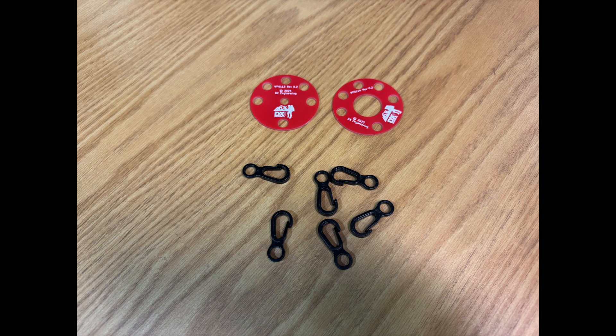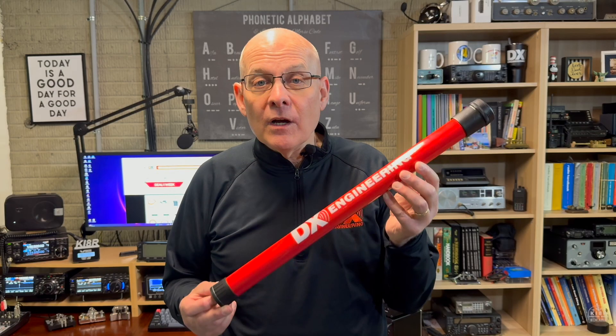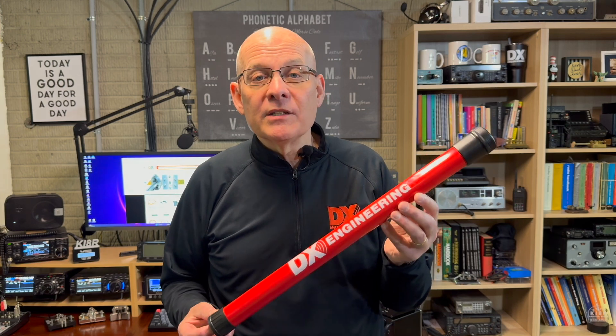Both masts come with two guy rings and 14 guy hooks, and include a drawstring carry bag for the mast. They're also perfect for lightweight antennas like dipoles, NFDs, or verticals.